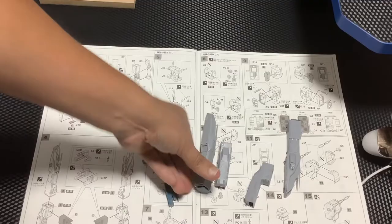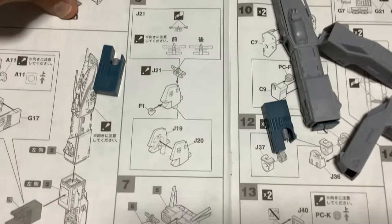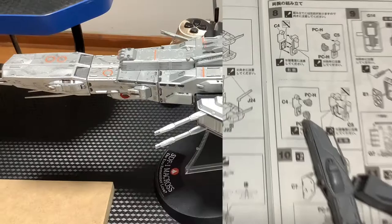Hasta aquí vamos. Ya llegamos a este punto. Viene la siguiente parte que es armar la parte de la cabeza de la nave. Eso es bien complicado. Así igual te voy a ir armándolo, pero hoy les voy a contar cómo voy y cómo va quedando. Así que quédense conmigo y un momento, regreso.